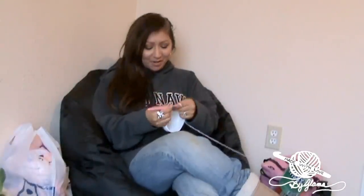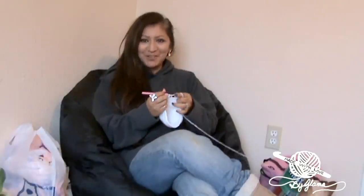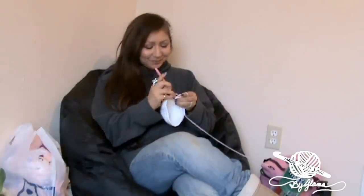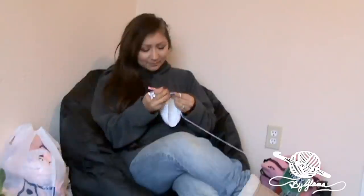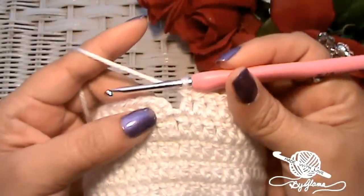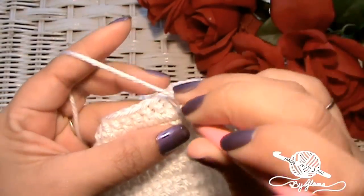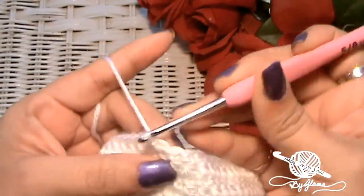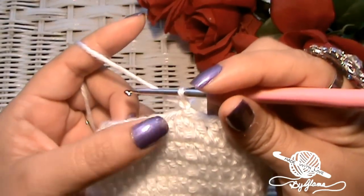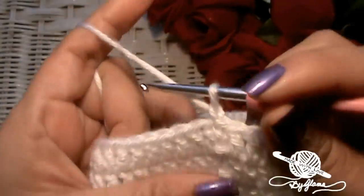I'm almost finished — I'm on row ten. I'm done with my twelfth row, and now I'm going to close the row, skip the chain, go into the first double crochet, slip stitch. Now I'm just going to chain one because I'm going to put one row of single crochet all along for a finishing edge. Go right back into there, make a single crochet — that's where I will slip stitch when I come back around.